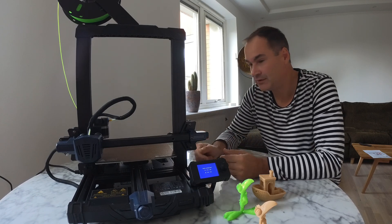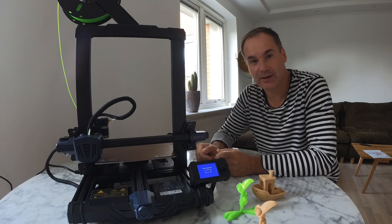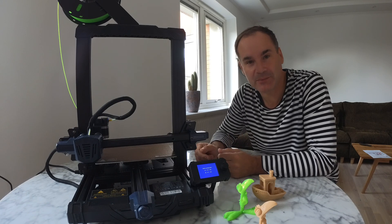I hope you like this video. Don't forget to subscribe, and happy 3D printing to you!